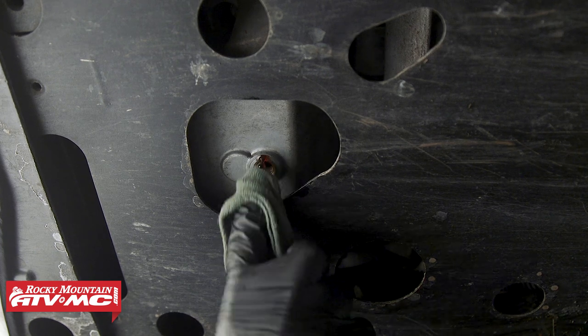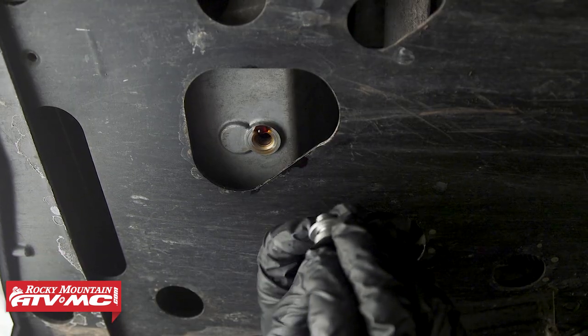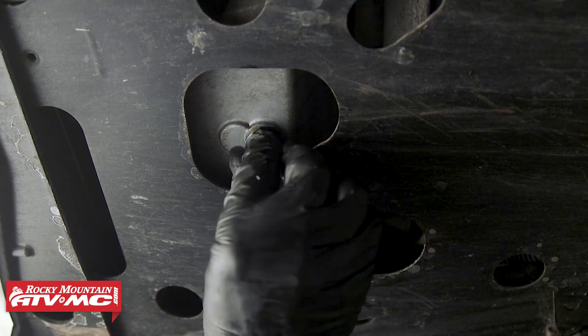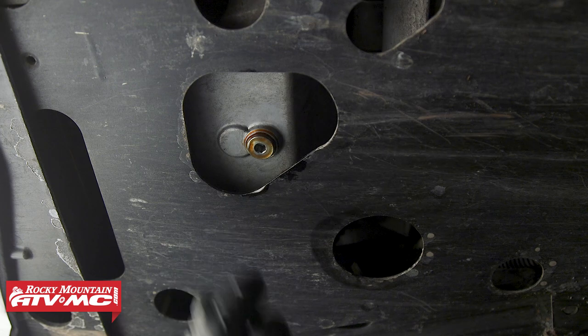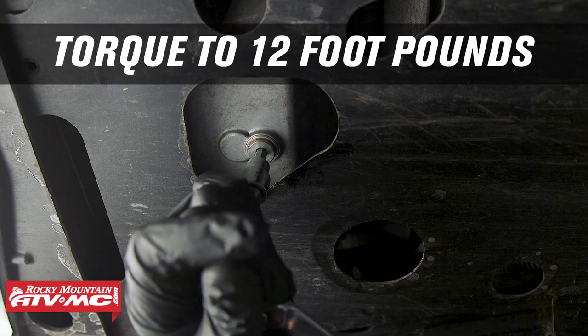Back underneath the machine, we're gonna clean up the sealing surface for our drain plug, and then we're gonna remove our old crush washer from the drain plug and install the new crush washer. If the old one isn't on the drain plug, make sure you check the sealing surface to make sure it's not still there. After that, we can torque the bolt to 12 foot-pounds.